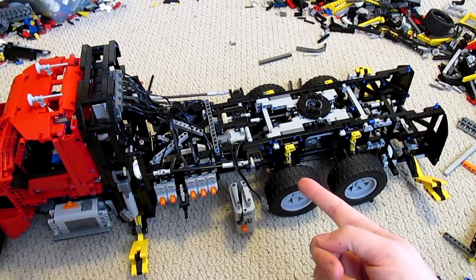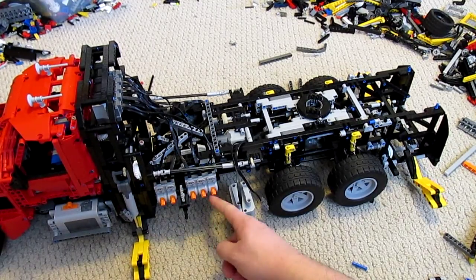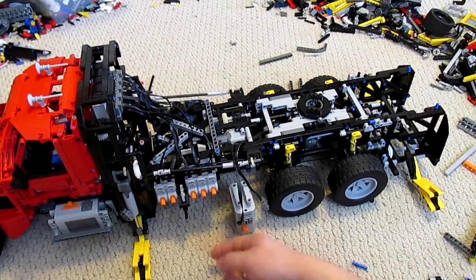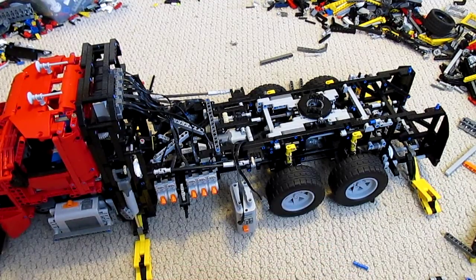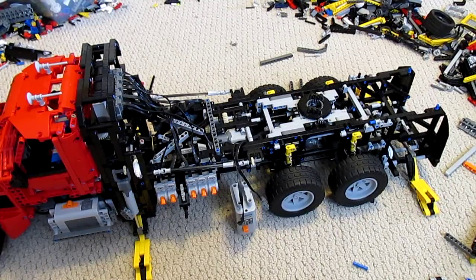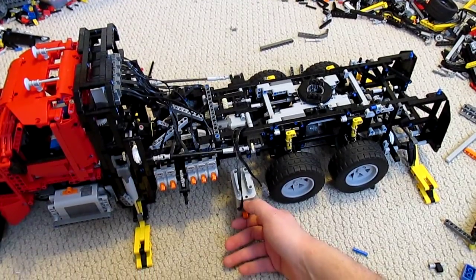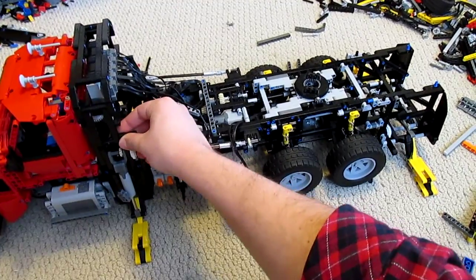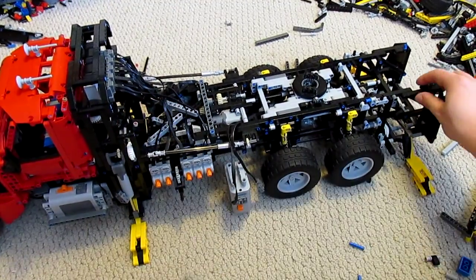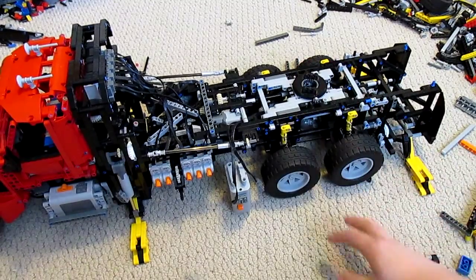That means the motor has to work against the clutch gears. You can see the switches have completely switched — I actually still need to install a stop to prevent that. The front ones are down and the motors are very bogged down. Now the rear legs are down, and if I try fidgeting with it, the machine is actually extremely stable.